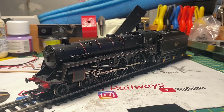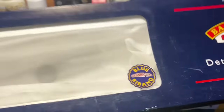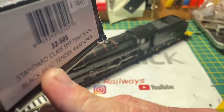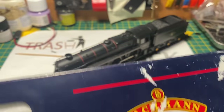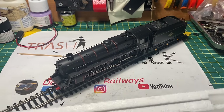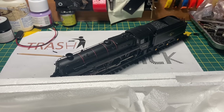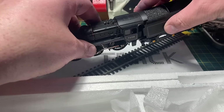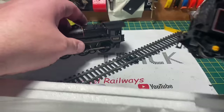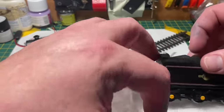One thing I did find when I was doing this was that I'd obviously in the past found a box for it - it's not the correct box for the correct loco but it is a box for a Standard Five. So at least now this model will be boxed and not rattling around loose in a tub. I'm just going to put it in its box to make sure everything fits. The box is in quite good condition - I'll unhook the tender from the loco and put it back in its box ready for testing on the layout.